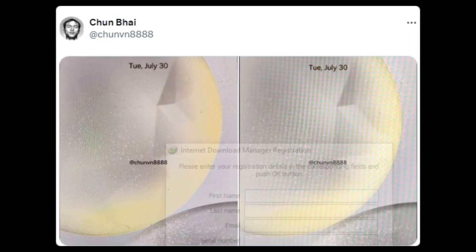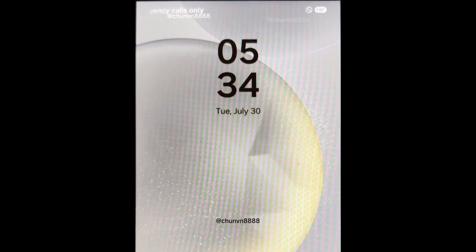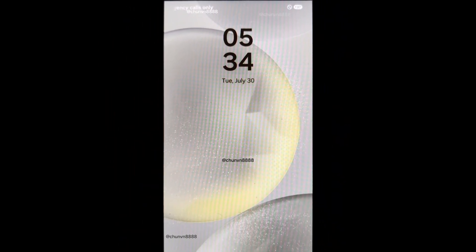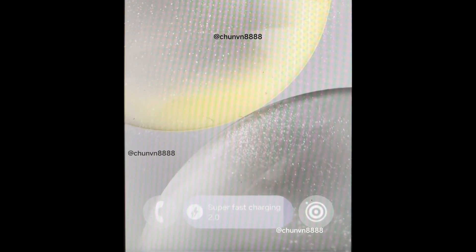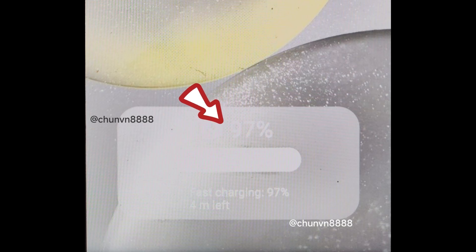Chumbai has shared two screenshots of the alleged One UI 7.0 update, revealing some exciting UI changes. The main highlight is a new battery charging status pop-up, which now looks like a widget instead of plain text. This new design is more visually appealing and easier to read. Additionally, there is a new charging bar positioned between two redesigned phone and camera lock screen icons, and a new pill-shaped battery indicator in the upper right corner of the status bar.